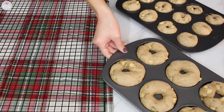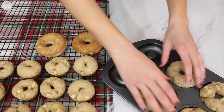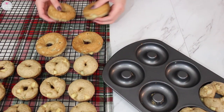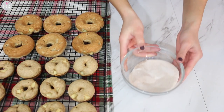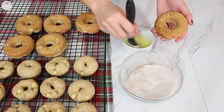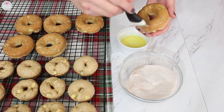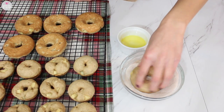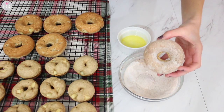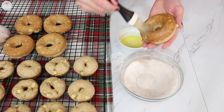Once they've baked, place them onto a rack to let them completely cool. Here I'm just taking them out of the pans. Then you're going to want some sugar, cinnamon, and melted butter. I ended up brushing on some melted butter so the sugar would hold on better. Glaze your donuts with butter, dip them into the sugar mixture, and then once they've had a little time to absorb the sugar, you can do a double dunk.